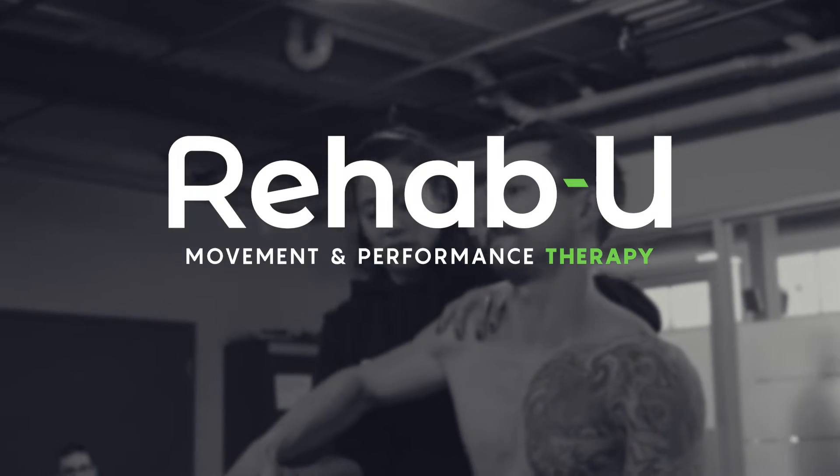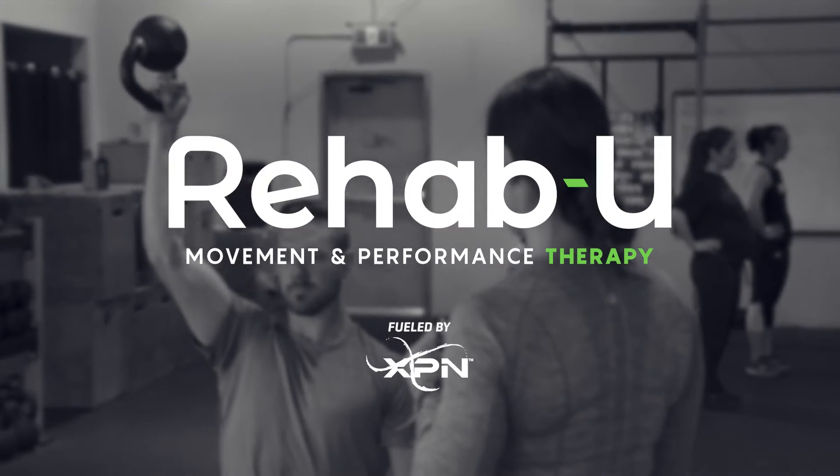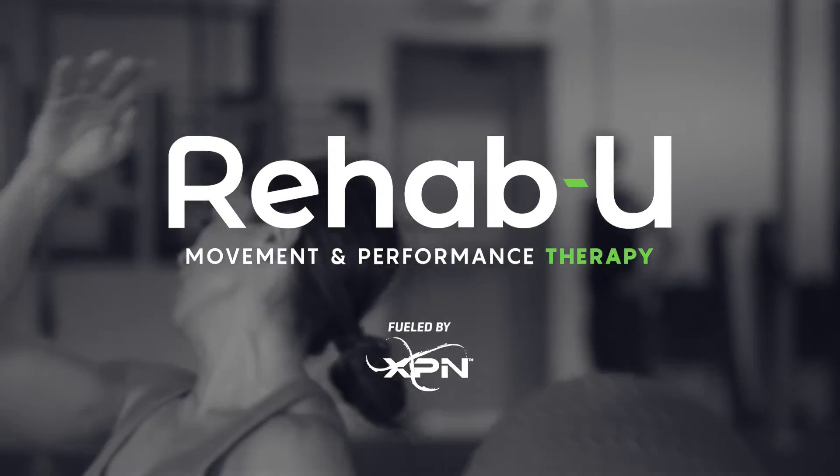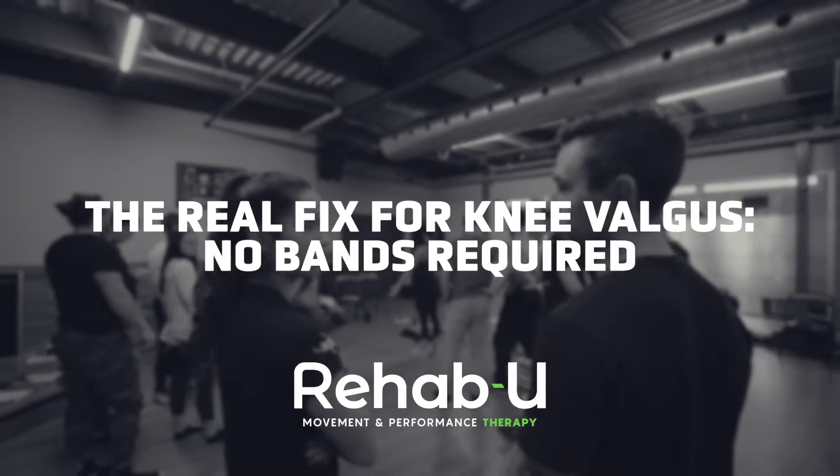Hi guys, I'm Mélin Dovan, Certified Athletic Therapist and Founder of RehabU Movement and Performance Therapy, and yes, I'm going to talk about bands and knees again. It's my hot topic of late.